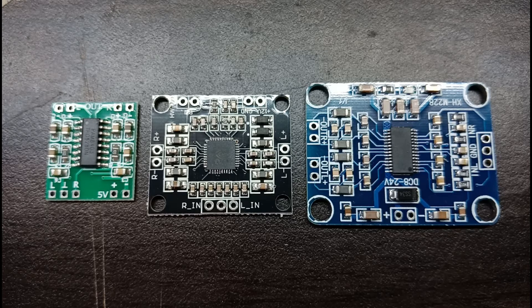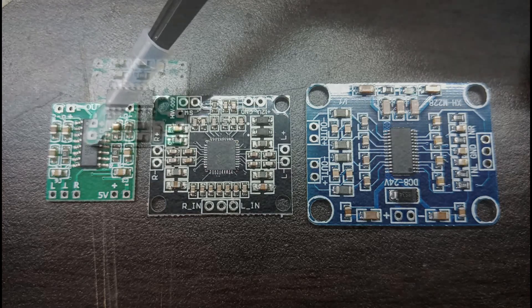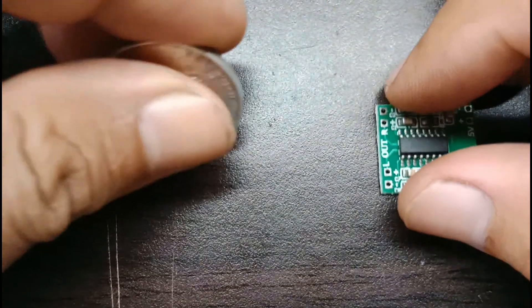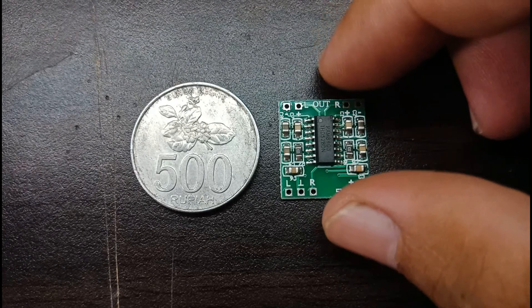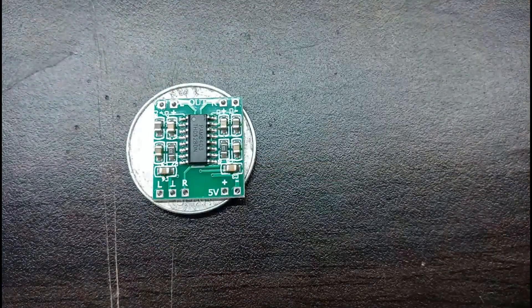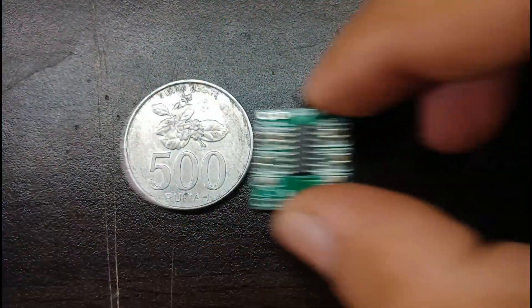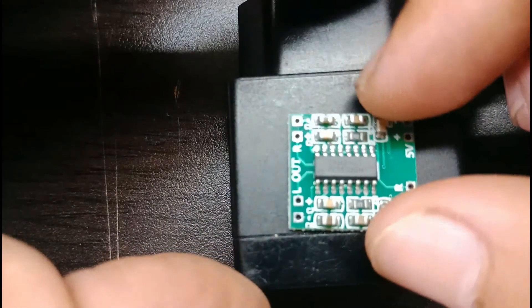Modul amplifier mini dari PAM8403. Ukuran pump ini kecil sekali ya guys. Oke sekarang kita akan menjelaskan sedikit tentang amplifier pump ini.